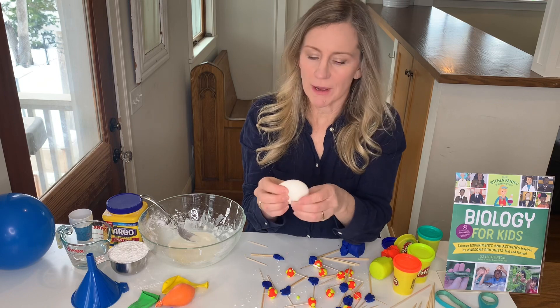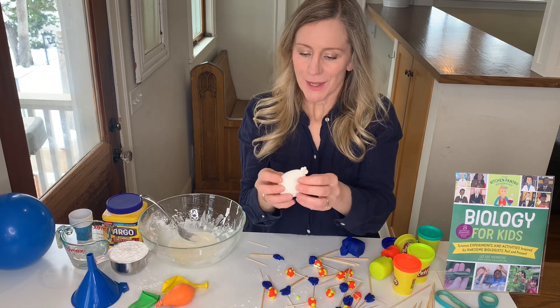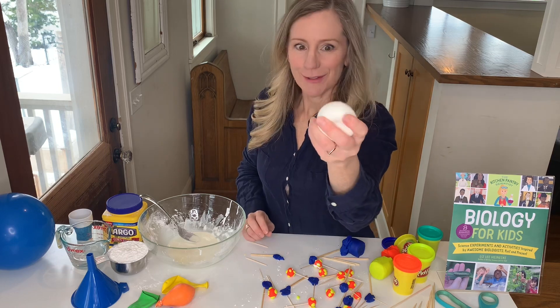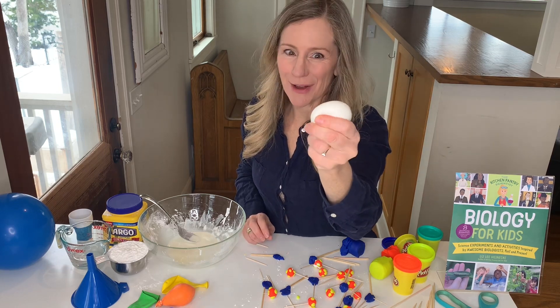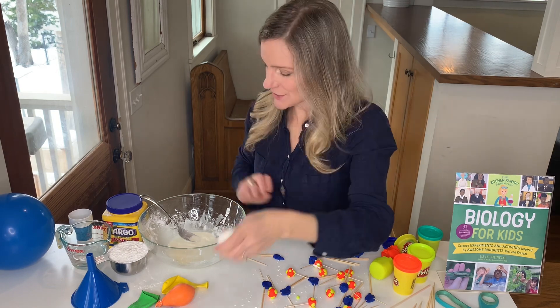Phagocytosis was discovered by a Russian scientist named Eli Mechnikoff. But you can make your own phagocytes, or macrophages, to see how this process works by mixing together one cup of cornstarch and a half a cup of water.